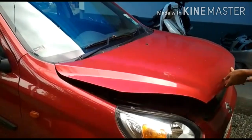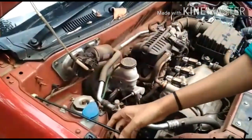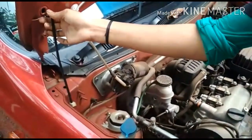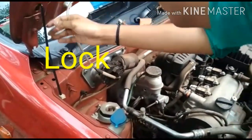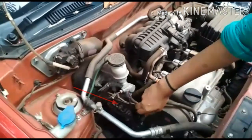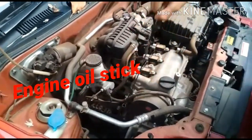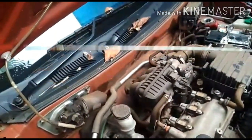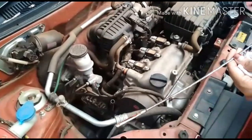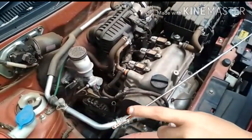The first thing is to open. We are going to lock it. First, let's check the engine oil. This is the engine oil stick. This is the engine oil.